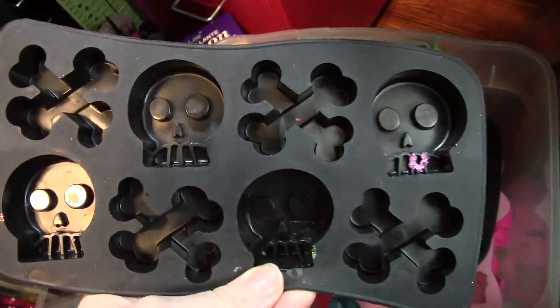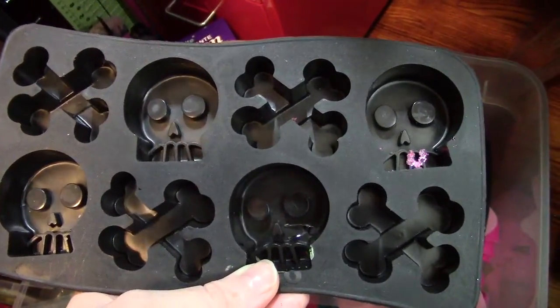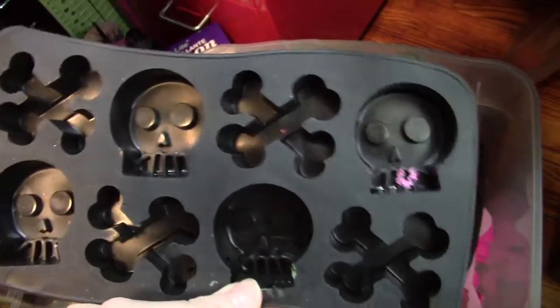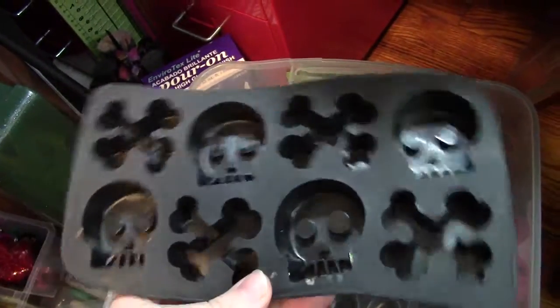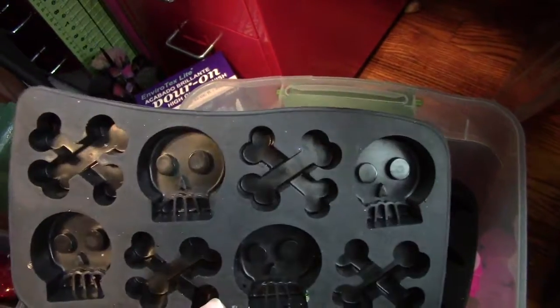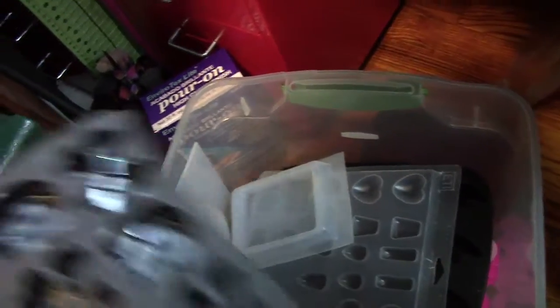These are my dirty dirty molds — I use these the most. These are my skull and crossbone molds. I picked these up from Michael's — I got mine for $1.99 and some I recently just picked up for $0.99. I have eight of these total. And I have more molds coming in from China — I just ordered some. I also have a ring mold coming in from someone on Etsy that I'm really excited to try.